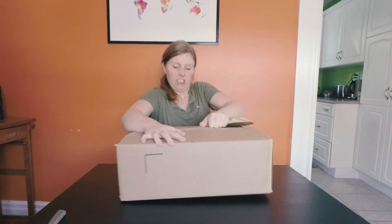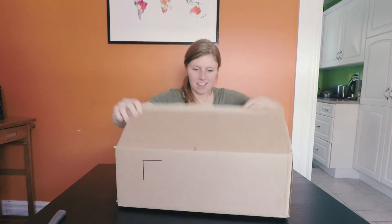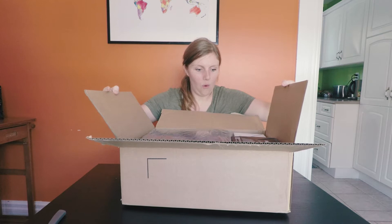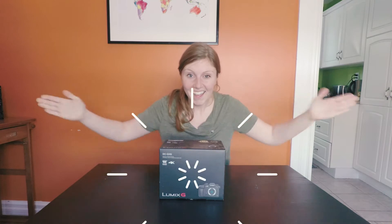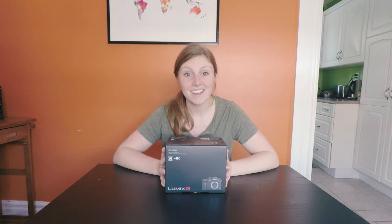I'm gonna do this one at a time. Let's start with the most exciting thing. I have been dwelling over what camera to get for so long, mostly because I knew that this was the camera I wanted, but I just was afraid to hit confirm and purchase on Amazon — but here it is.